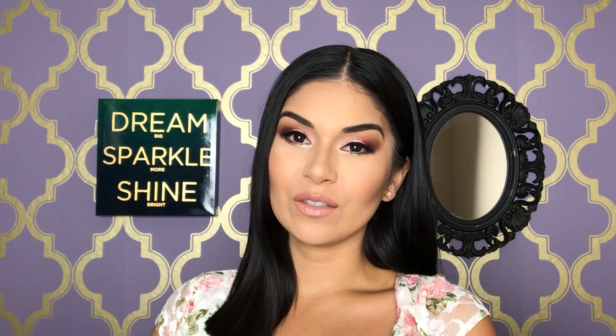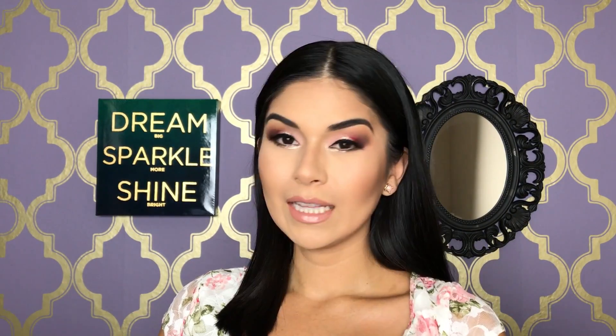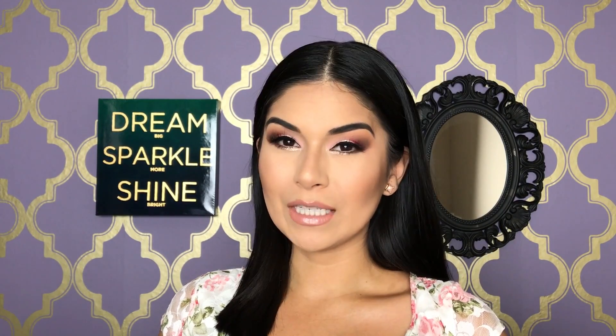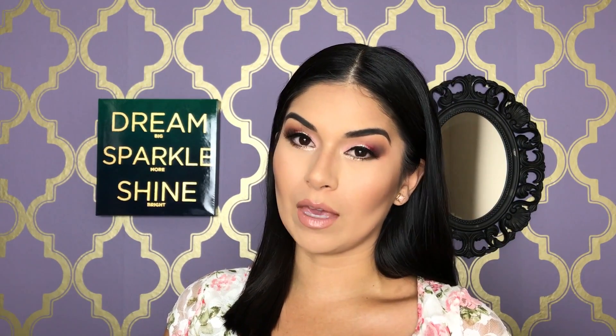Hi everyone! So in today's video, I'm going to be trying some new products that I recently purchased at NYX and some new products that I got in my BoxyCharm this month. This is the first time I'm ever trying a video like this, so please bear with me. It might just be a little bit awkward for me. I'm still trying to transition into more talk-through videos instead of just doing makeup with music.